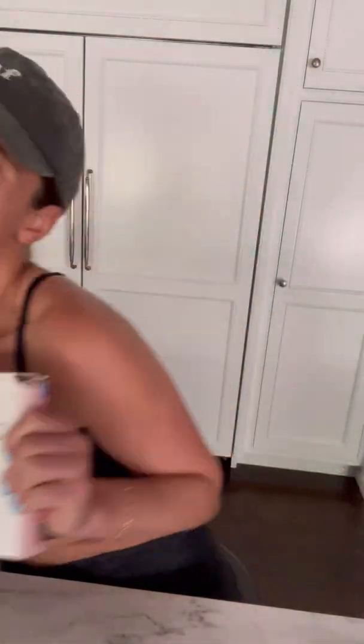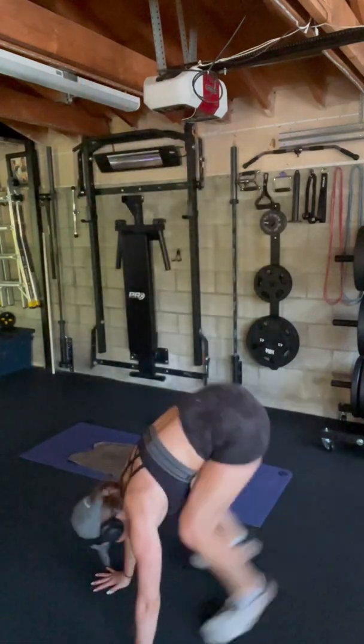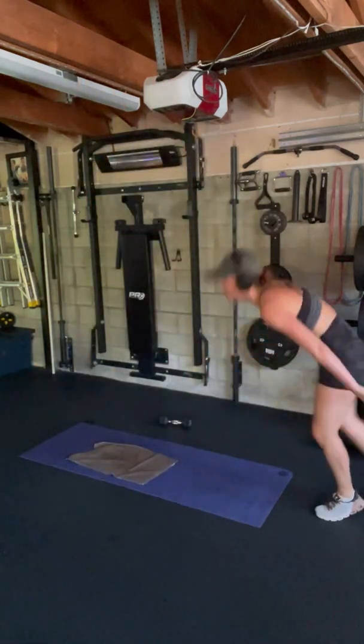Once you have your zone figured out, you have a great jumping off point for your fitness journey. If you're just starting out, aim for the lower end of your zone. But if you're a veteran, go ahead and try to push yourself.